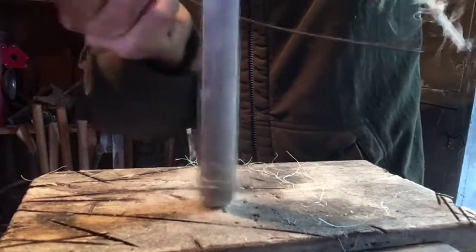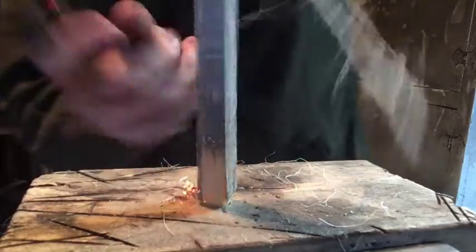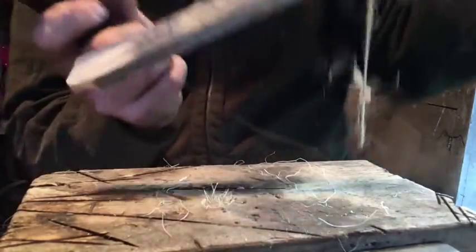I did actually make a video recently about a knife that a customer wanted with a bow drill pivot. Unfortunately I got a new phone halfway through filming that one, and my computer chose that day to reference footage on my phone instead of actually uploading it like every other day — so that was a bust.